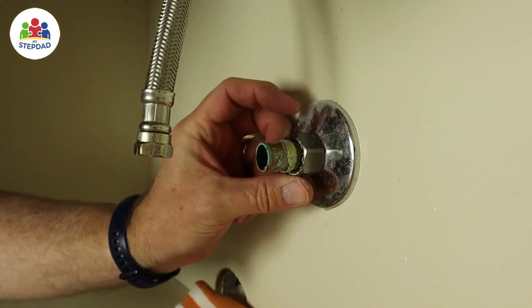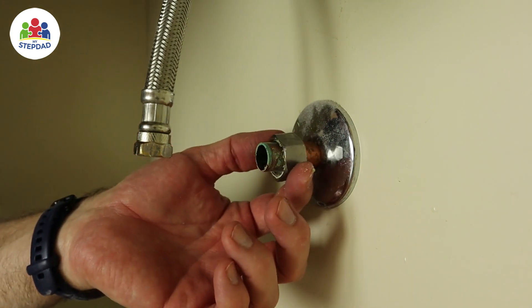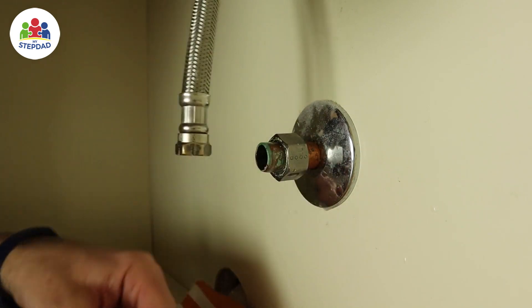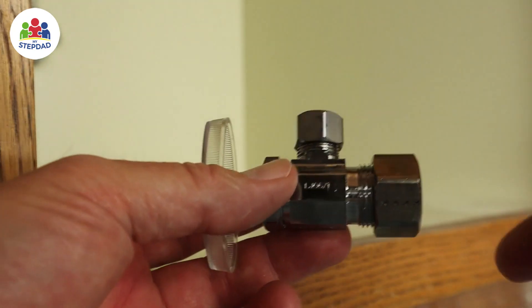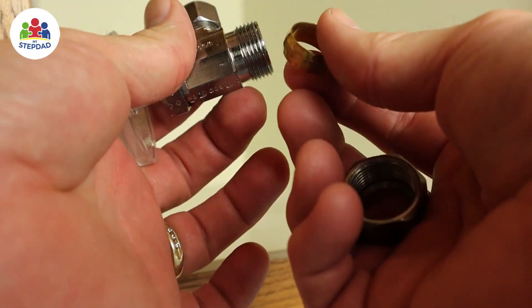These seal by brass compression fitting. You put that down on the pipe — it fits like a ring over the pipe. You put this over, and then when you screw the valve on, it smashes that to make it basically an integral part of the pipe, and that becomes the seal so water doesn't come back through. This is the replacement valve, and this is the compression fitting.